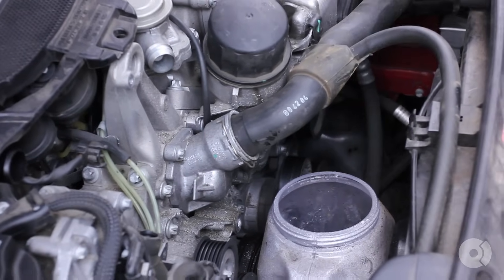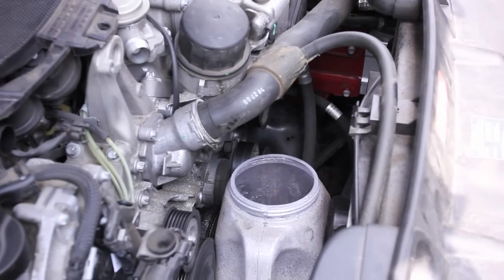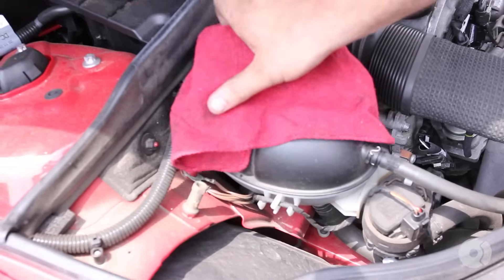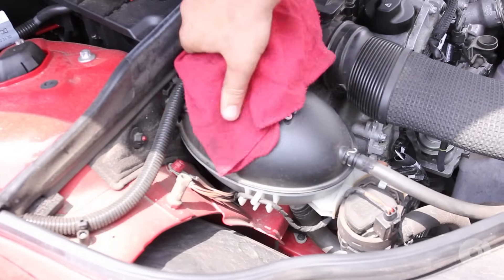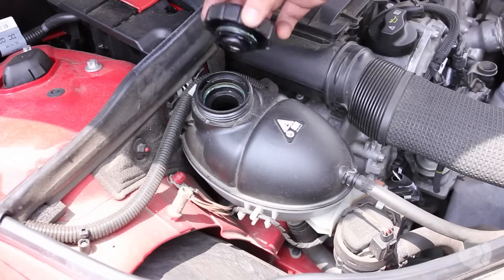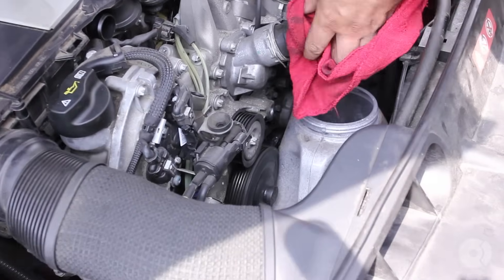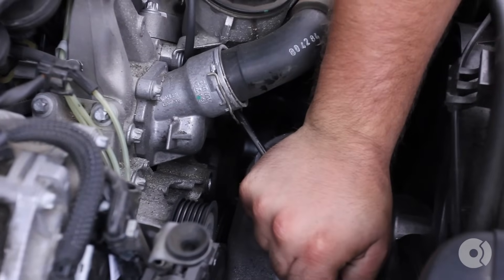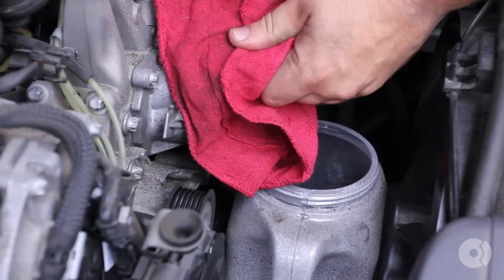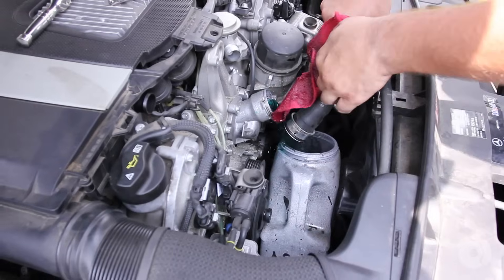With a small catch basin somewhere within the engine bay — I'm just using a regular container. Now, obviously anytime you're working on the car's cooling system, you need to let the car cool down as the system is pressurized. With a rag, simply twist the cap. If there's pressure in the system you'll hear a little hiss, but in this case there's no pressure so we're safe. Coolant may still be hot, so take the necessary precautions so you don't burn yourself. I'm just pulling the clip down to unlock the hose and letting it drain.